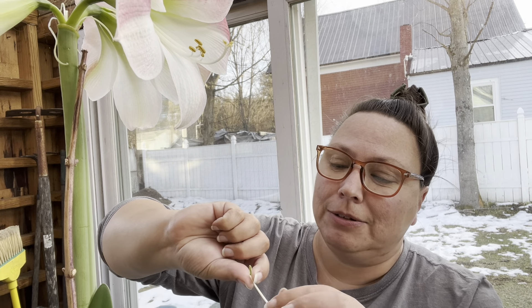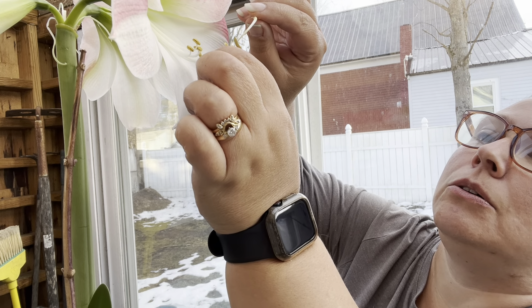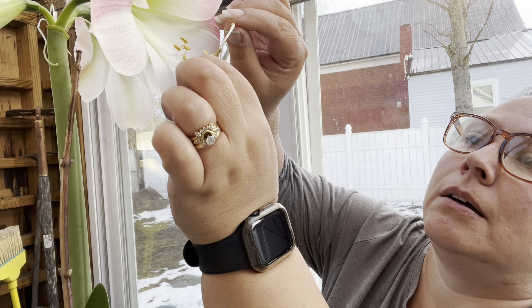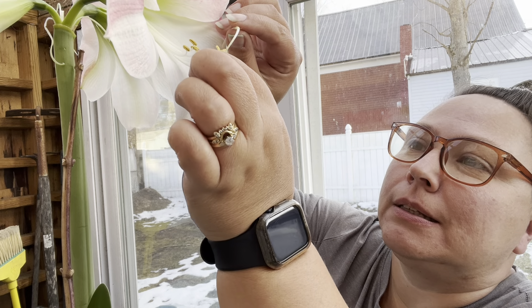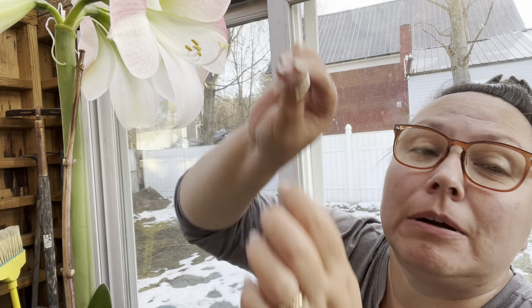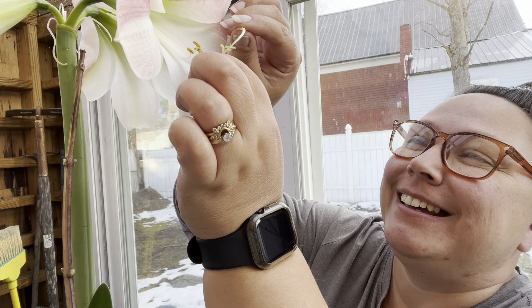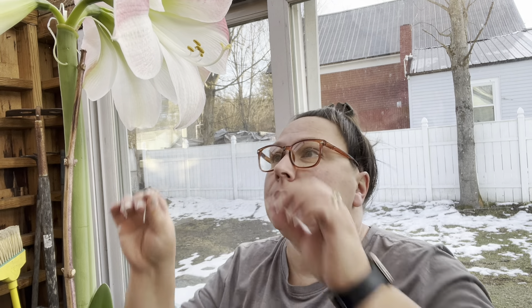It's kind of messy because the pollen is everywhere, so we'll just take one of these that I cut off. I think these are the pistils and this is the stamen — anyway, we'll rub it on the girl part; these are the boy parts. I just kind of rub it around there, and I do this several days.